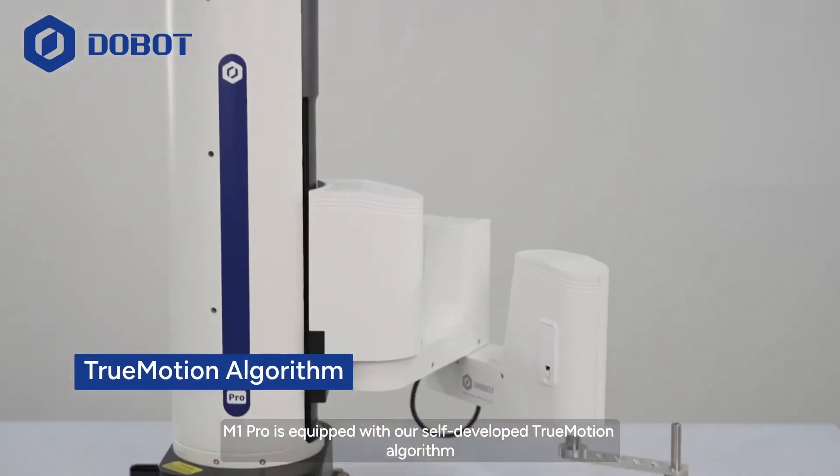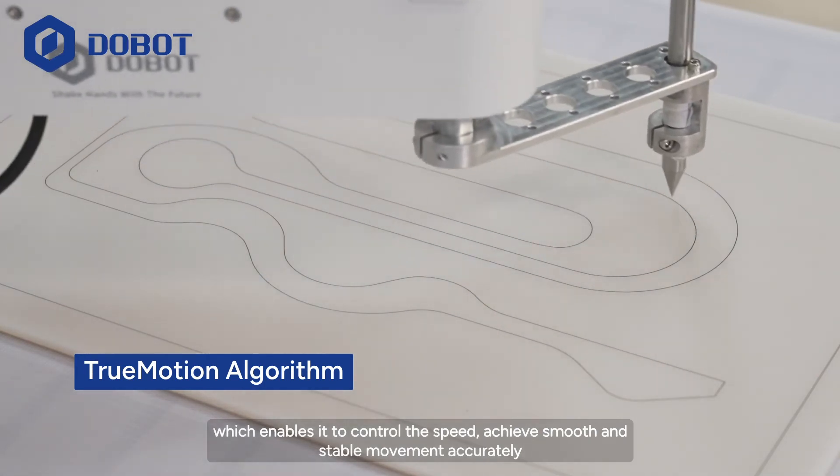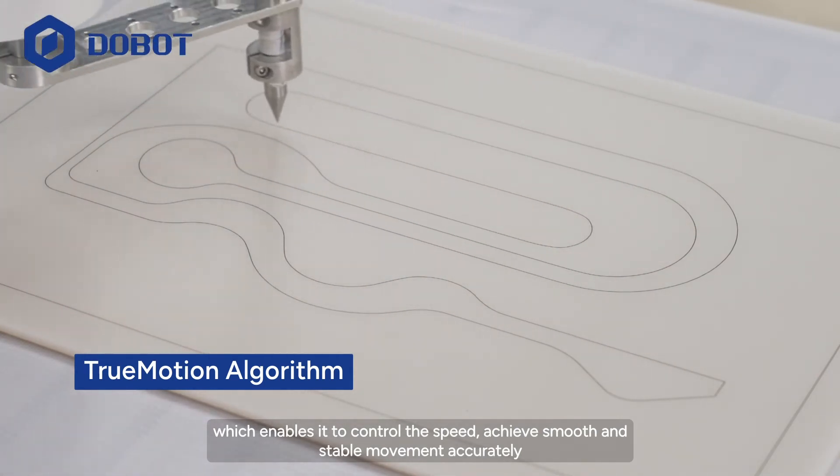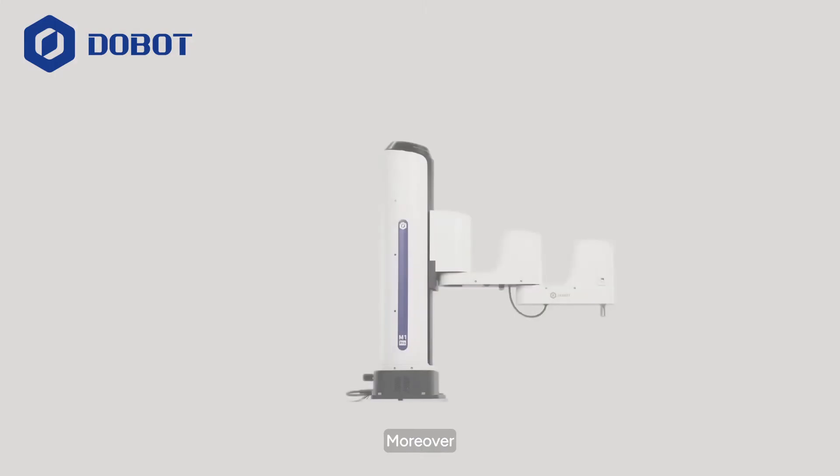M1 Pro is equipped with our self-developed TrueMotion algorithm, which enables it to control the speed, achieve smooth and stable movement accurately, and perfectly carry out the movement trajectory's reproduction.